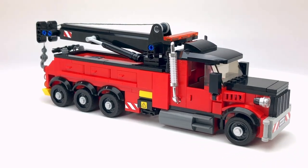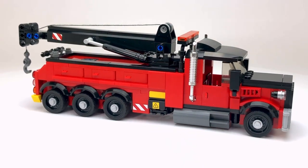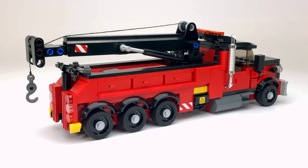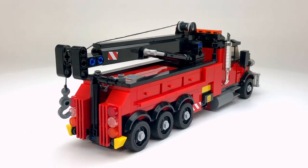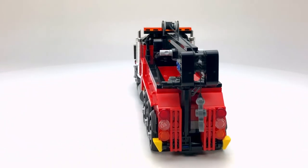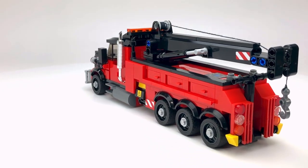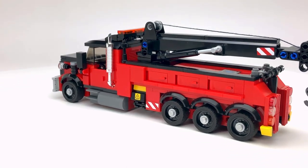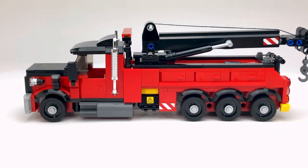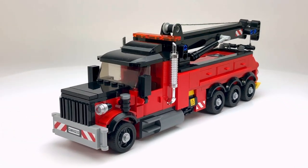Some of you may have seen the sneak previews I posted on my YouTube page in the community section, and this is the final product. It's not based on any truck in particular. I went through a number of images looking at different trucks, and of course I've seen them in my own town as well. Finally I settled on this color scheme — the red and the black — and I think it works out. I'm quite happy with how it looks.